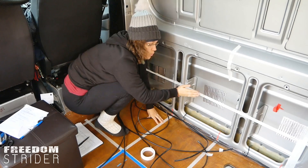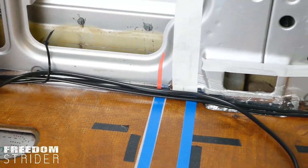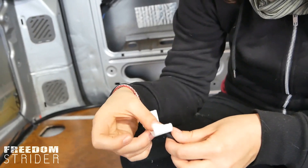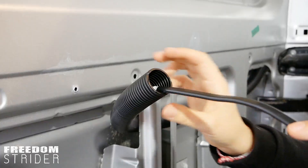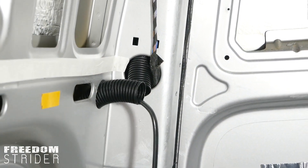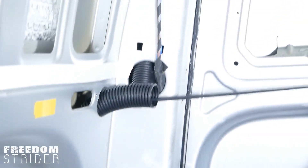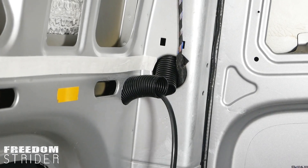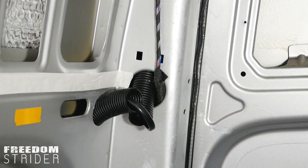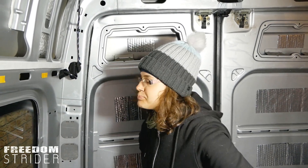Guys, I suggest you build your floor conduit before you start unraveling this cable, because then you get into a tangle. How are you liking wiring so far? I will not be picking it as a career anytime soon.